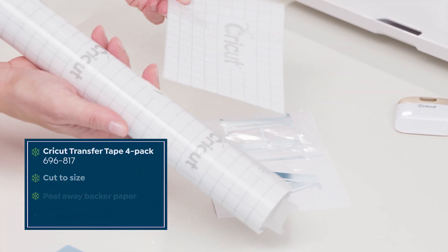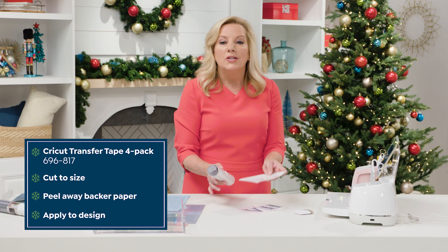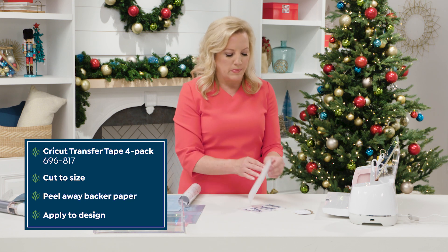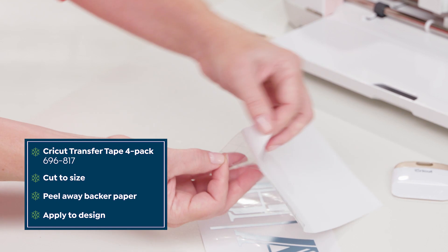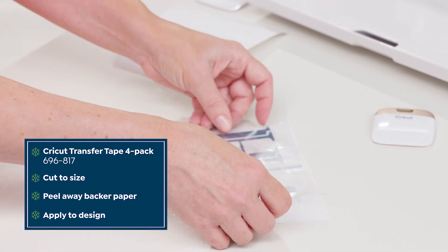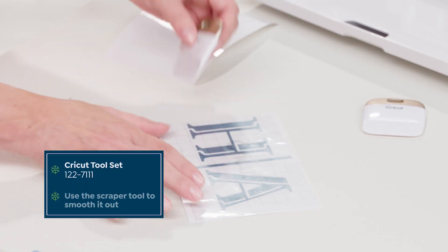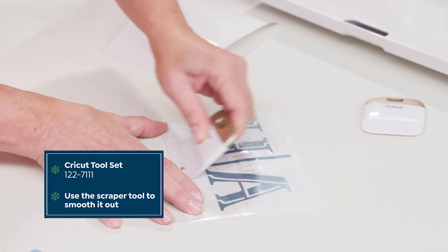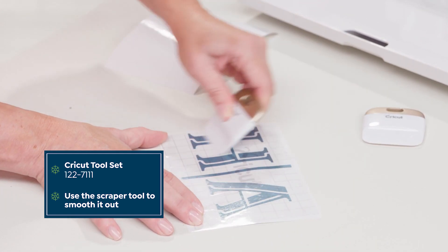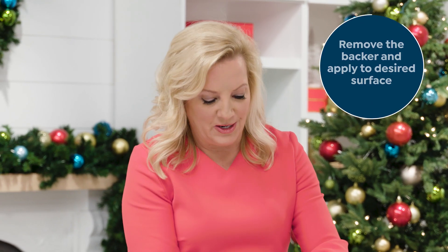You use Cricut Transfer Adhesive vinyl to transfer your cut to the surface of your choice. Cut it to size for your project, peel away the backer paper, and apply it face down on the cut. Burnish this onto the vinyl cut in a sweeping motion and then remove the backer.